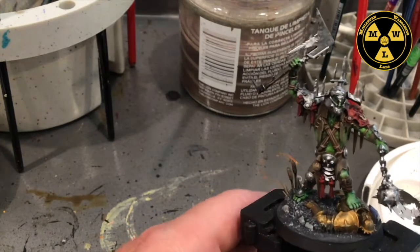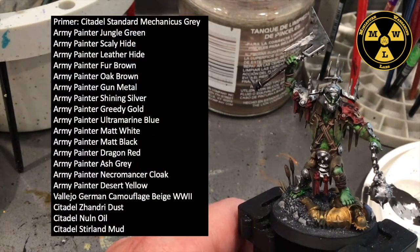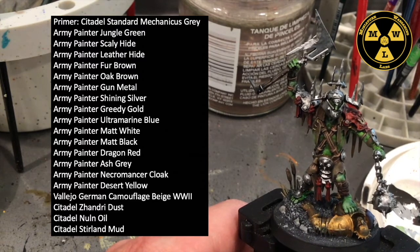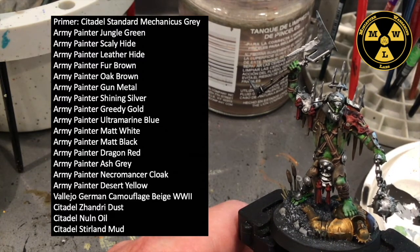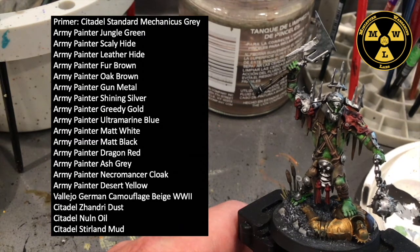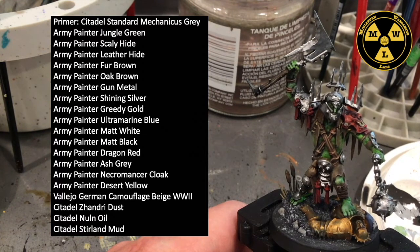To paint this model, I primed it Mechanicus Grey and I use mostly Army Painter paints. So let's go through those: Jungle Green, Scaly Hide, Leather Brown, Fur Brown, Oak Brown, Gun Metal, Shining Silver, Greedy Gold, Ultramarine Blue.